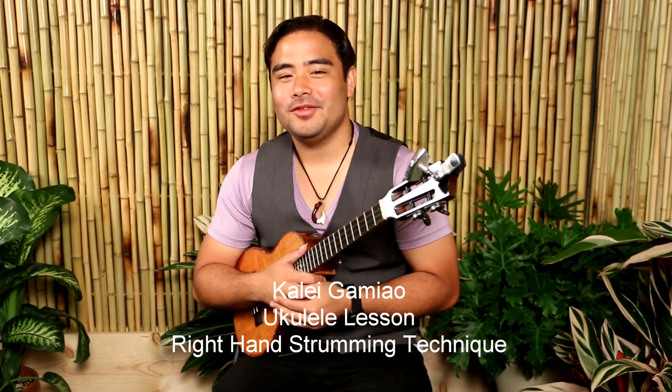Hello everyone, this is Kalei Gamiyao here. I'm at Neos Production Studios and I figured today we could go over some techniques. This particular technique is something that I use often in my playing, and a lot of people ask me what exactly I'm doing, because I have this different right-hand technique — it sounds like a strum but it also incorporates a little bit of picking at the same time.